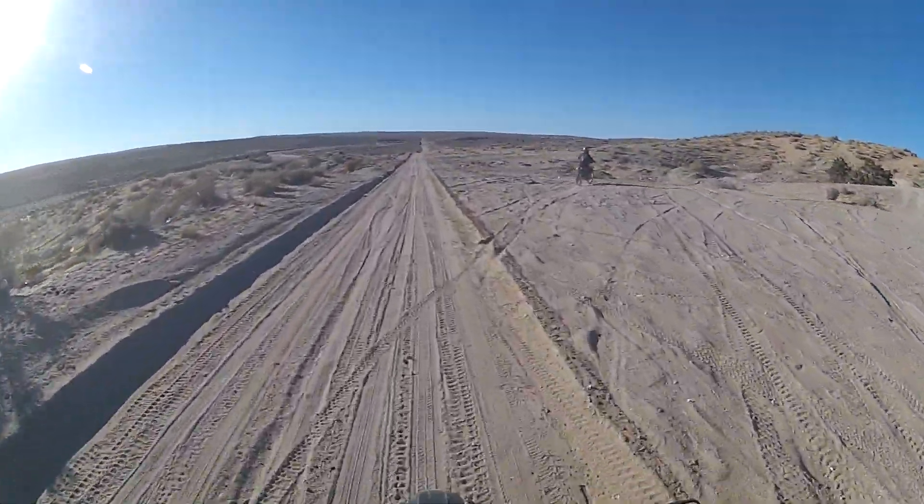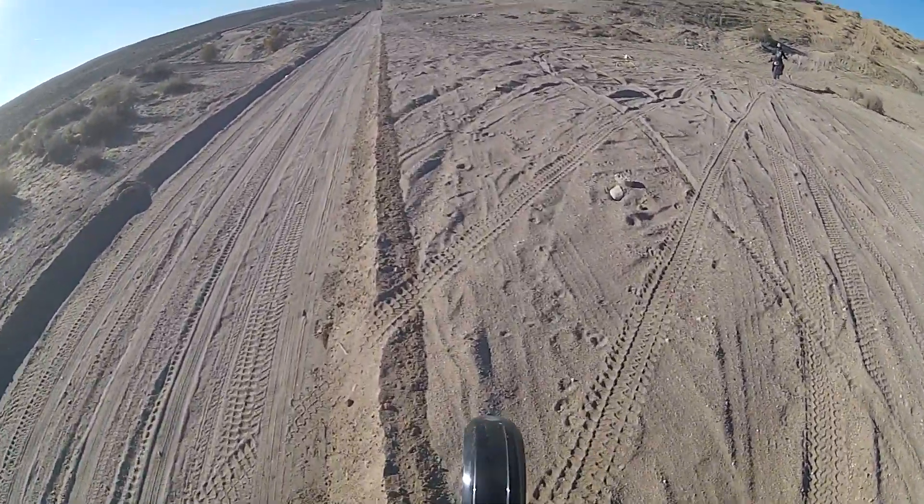Apparently this is another motocross track. That's the other thing we're doing today — a tour of motocross tracks.